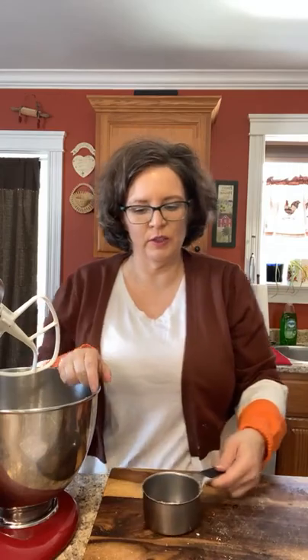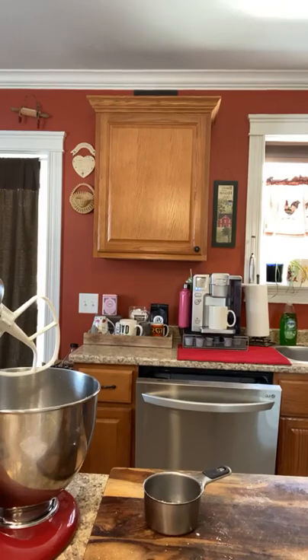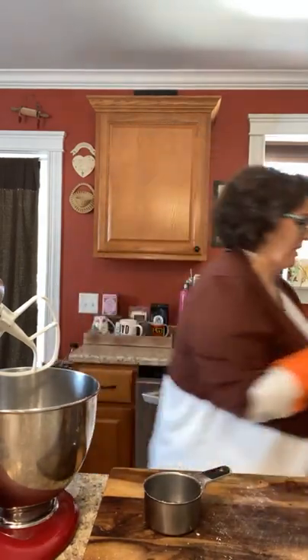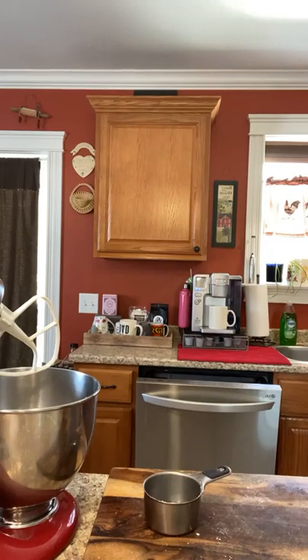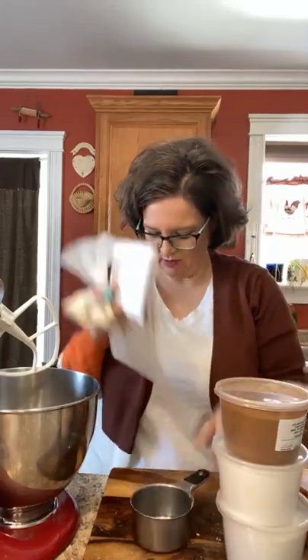If you haven't had a whoopie pie, today is your day! I'm going to be smart and come over to this counter to get all my ingredients — that might be one of the smartest things I've ever thought of. Baking powder, baking soda, cinnamon, salt, and xanthan gum — look at me being all smart this morning!